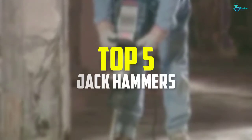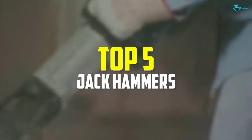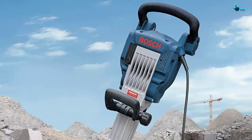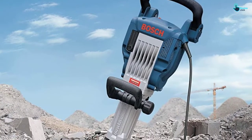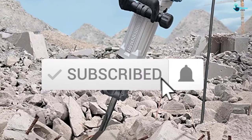Hey guys, in this video we're gonna be checking out the top 5 best jackhammers available on the market for their true quality. I made this list based on my personal opinion and hours of research, and have listed them based on popularity, quality, price, durability, user opinions, and more. If you want to see more information and the updated price, you can check out the description below, and also make sure to subscribe for more reviews.